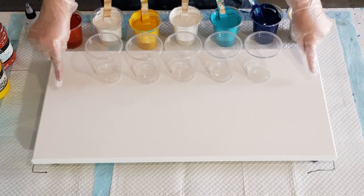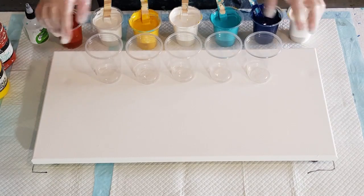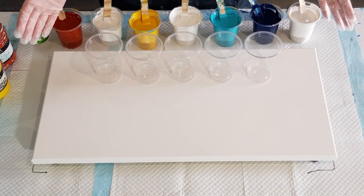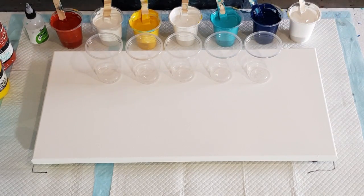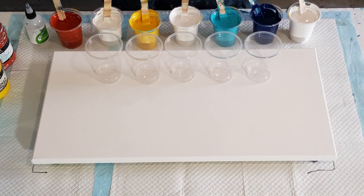And if you saw the previous video to this one, you'll see that I'm going to do flip and drags. Haven't done them for a while. I love flip and drags. But recently I've just been doing the one big flip cups, which I do enjoy — I like the nice sort of blurred, integrated background.